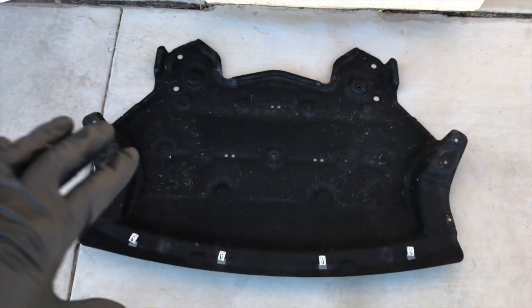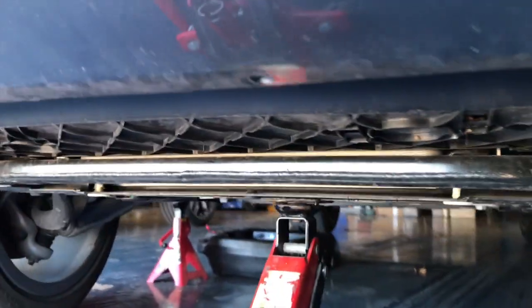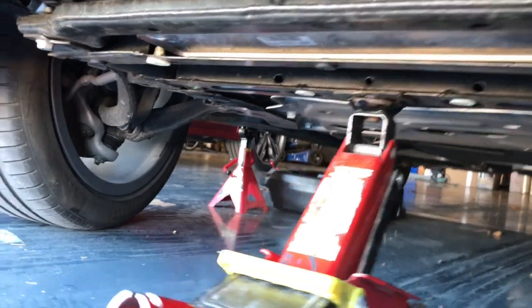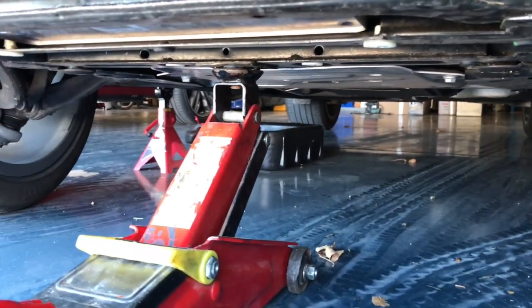What you're looking at here is the lower belly pan. You can probably squeeze by doing this without jacking the car up, but I recommend you do jack it. This is the jacking point right there. Always, always, always use additional jack stands, wheel chocks — always do that because it's your life and your safety.